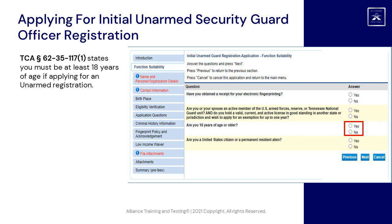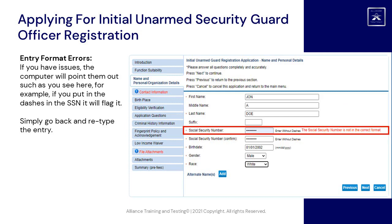You must be at least 18 years of age if applying for an unarmed registration. Entry format errors: if you have issues, the computer will point them out, such as you see here. For example, if you put in the dashes in the social security number, it will flag it.